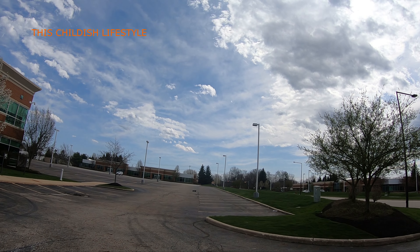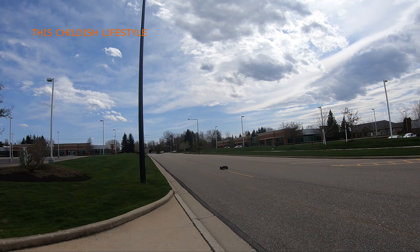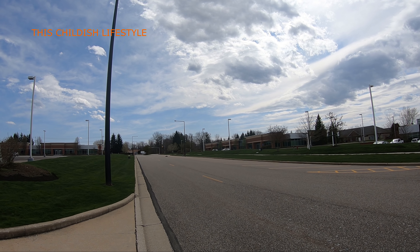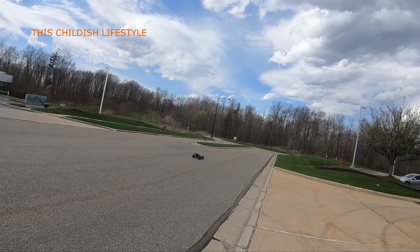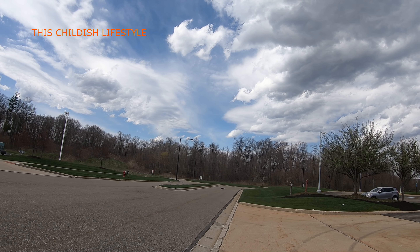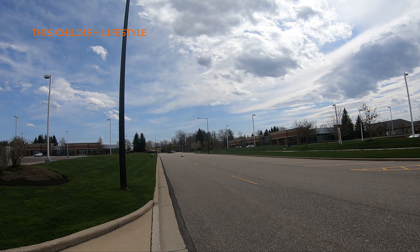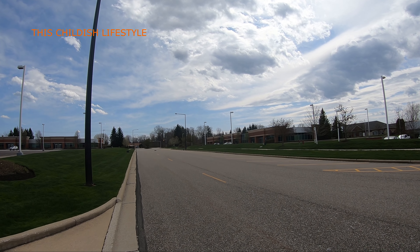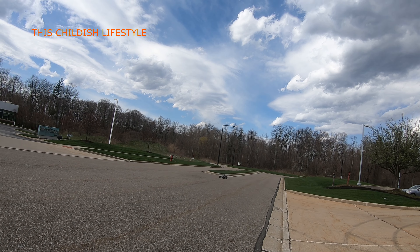That was a good first impression guys! Let's take it out here on the street. Holy mother, oh god, that thing is moving! Oh my god, standing ovation over there. Whoa, jeez, that thing's a beast, holy shit! It still wants to wheelie all the way even with the throttle at halfway.